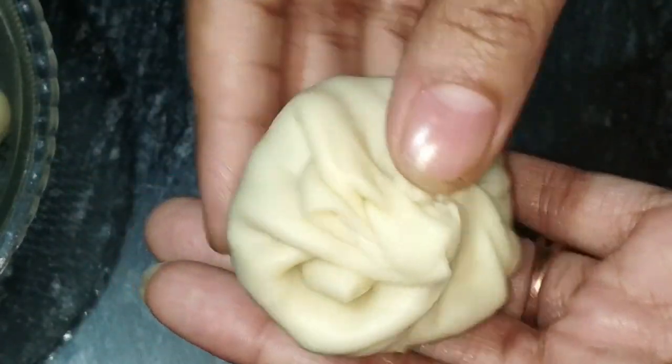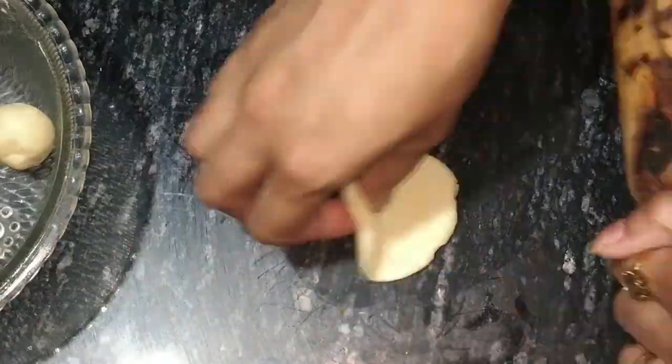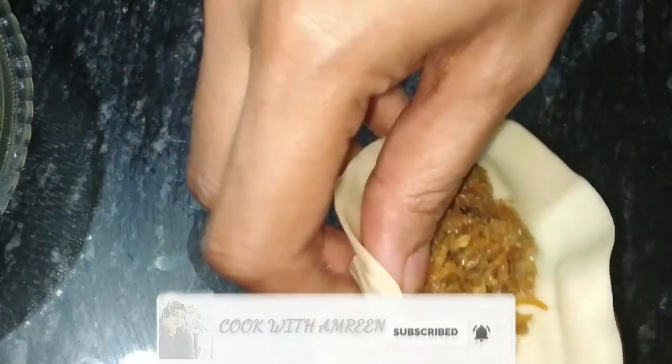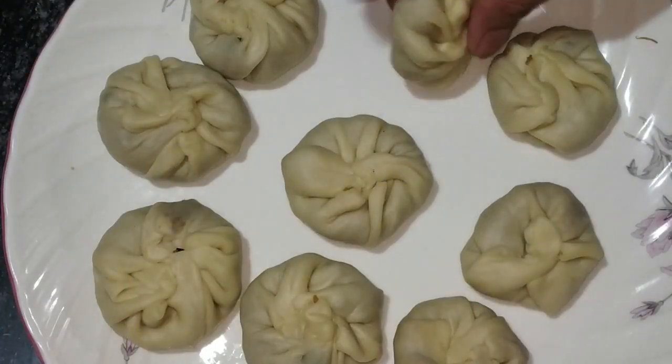Now I have packed everything together. Before I put them in the steamer, we will seal all the momos properly so that they will not open. I will make one more shape to show you. So we have all the momos prepared.